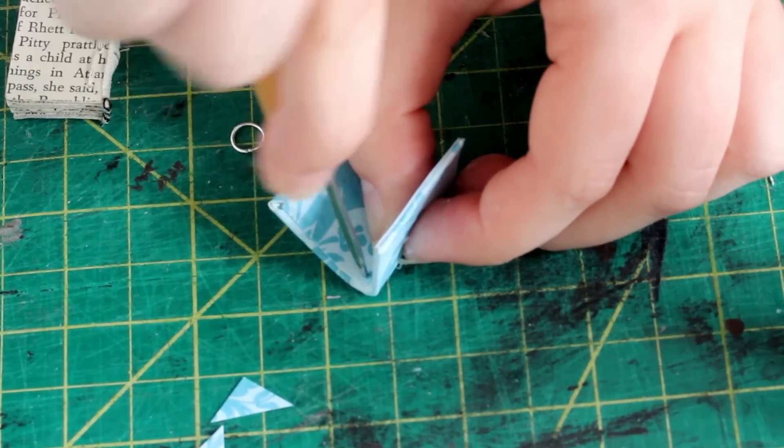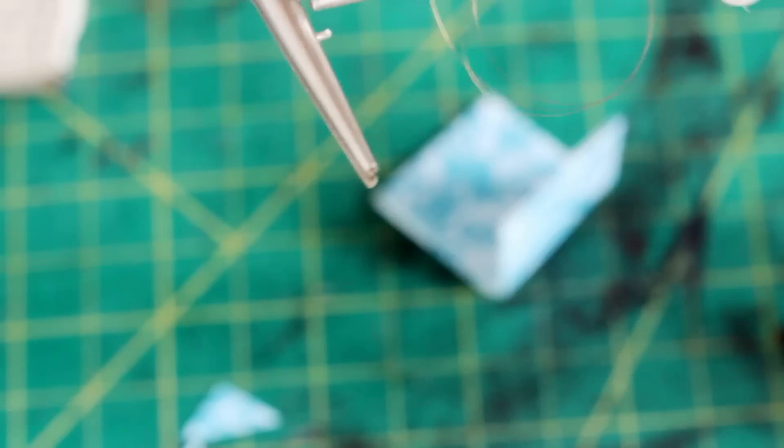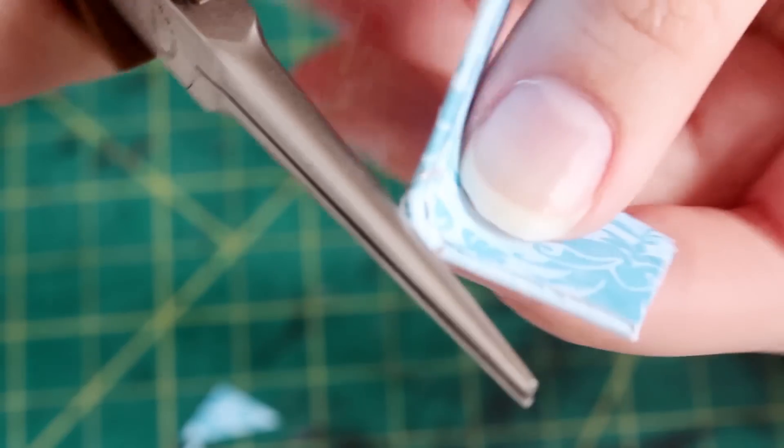Now is the part where you actually make it a necklace. If you don't want it to be a necklace and you just want a miniature book, you can skip this step, but trust me, it's really easy. Just take your awl and poke a hole at the top of the spine. Use your pliers to open your jump ring and string it onto the book cover, and then use your pliers to close it up again. Now we're almost done.